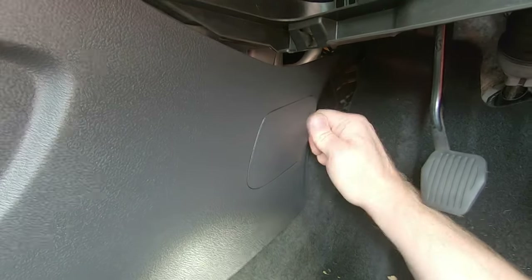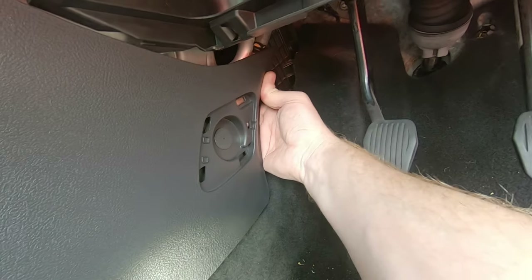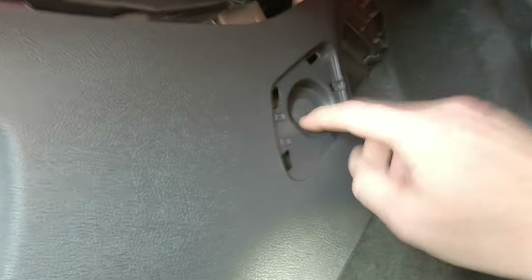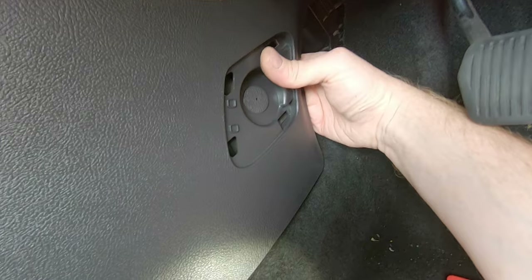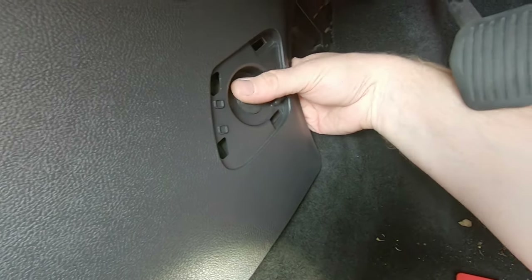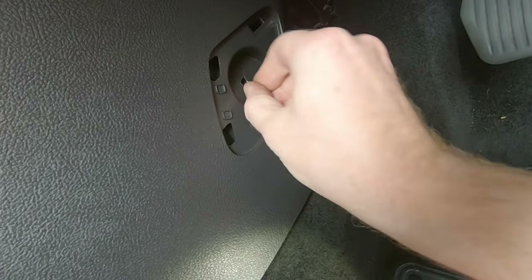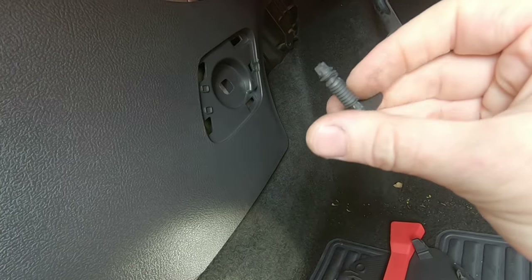The next thing off is this little access cover. I'm trying to do this one-handed without a tripod. On the back of that there are two plastic clips - what you can do is feel around the back and just push the plastic clips out with your finger through there, it's actually a little bit easier to do that. Then we've got to take this out - you'd hope it unscrewed but it didn't, so a little bit of prying. Let's see if we can poke it out from the back. That's out - it's one of those one-way fir tree fasteners, not a screwing one.